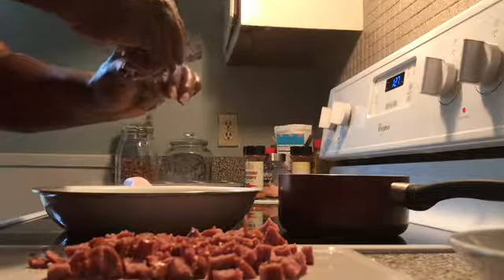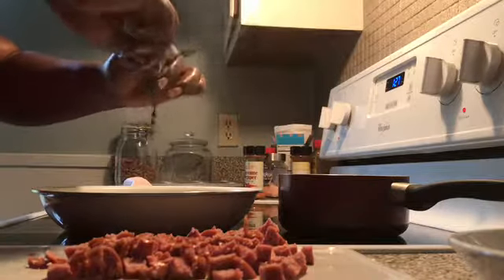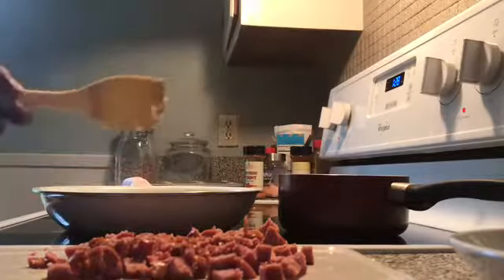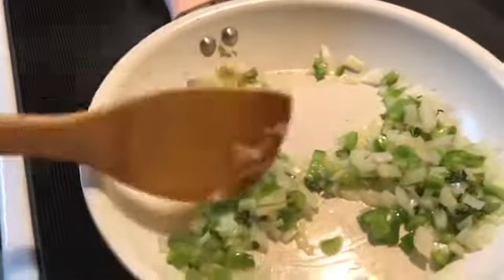We're going to add two sticks of thyme leaves — just the flowers. Take your nails and go down the stem like that. This is what it looks like. We're going to go ahead and add the sausages to this.